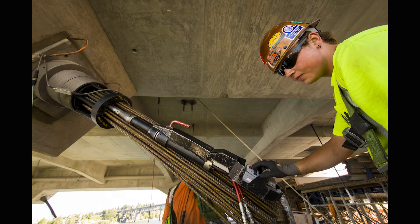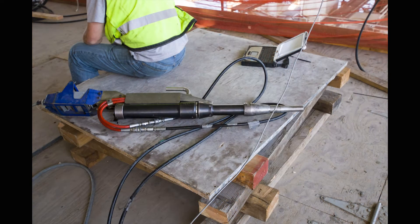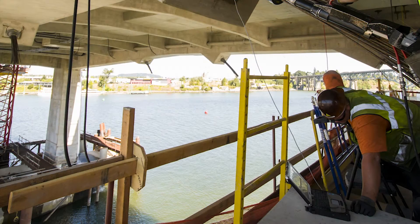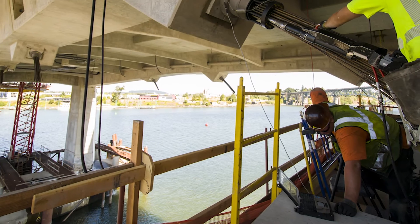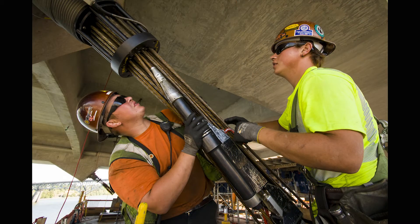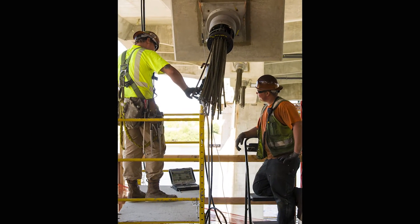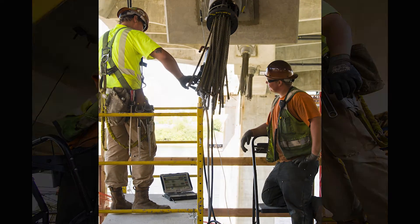One jack is put onto the strand, and on the opposite end of the bridge another jack is put on the exact same strand at the same time. We have a computer sitting here next to us that is used to simultaneously stress the strands. The computer communicates with the other jack simultaneously and monitors the force, making sure the force on this side and that side matches.